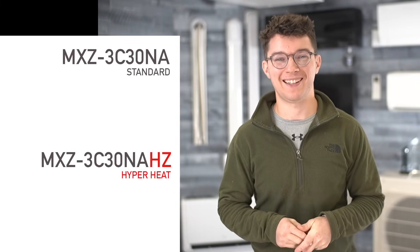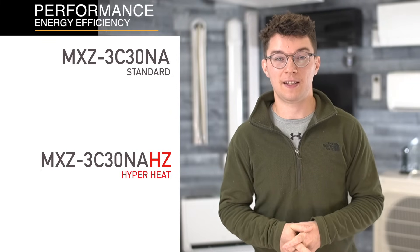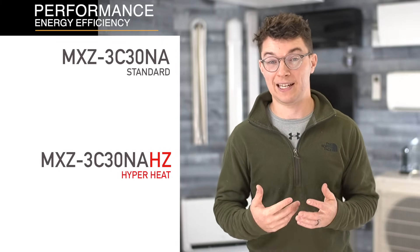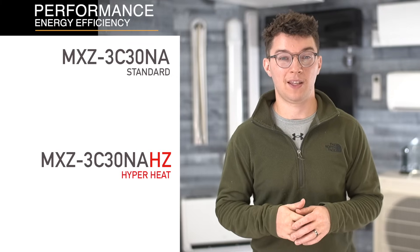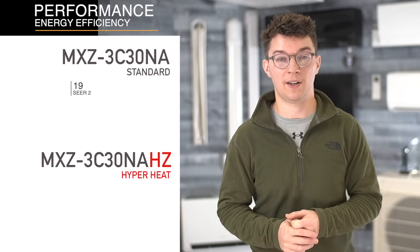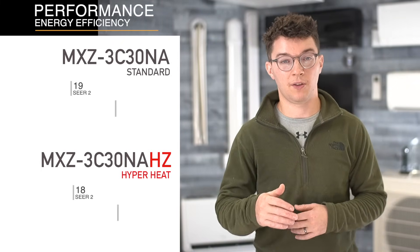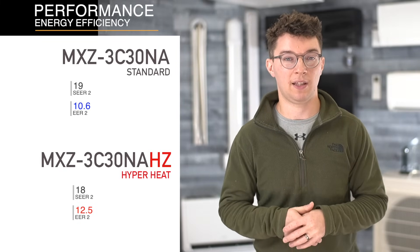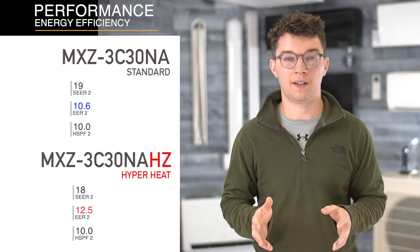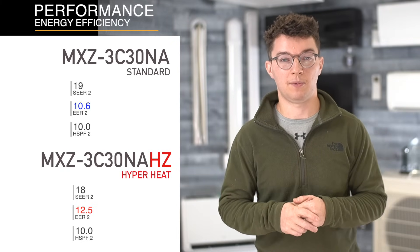The fourth attribute under performance is energy efficiency — what a lot of people look at when making the final decision, because it determines what it's going to cost to run the system daily. Comparing the 3C30 standard versus the 3C30 hyper heat, the numbers are really similar. The COP2 rating for the standard is 19 versus 18 for the hyper heat. But if you look at some of the other metrics, like the EER, the hyper heat edges out the standard unit. These differences might seem very minute, but they do make a difference.